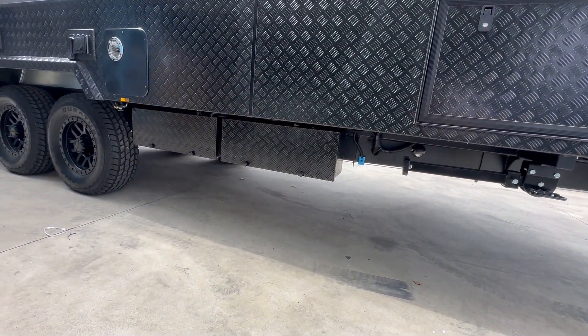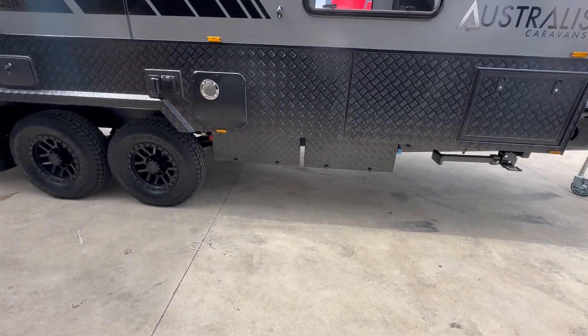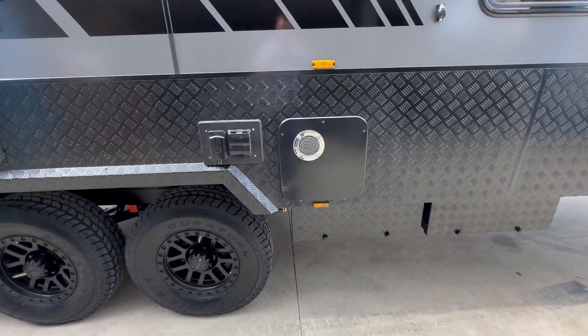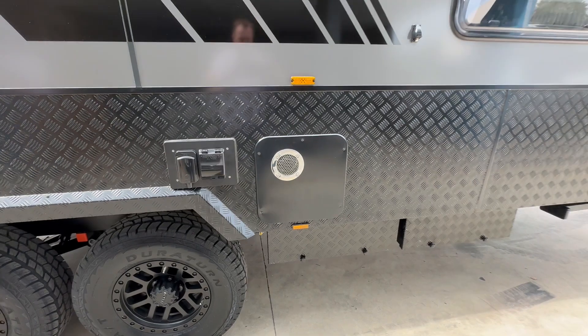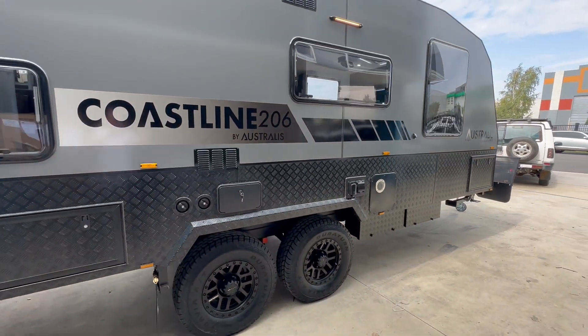These are the big Duramax 200-amp batteries, so there's 400 amps of solar on this particular one. They've also added the Nautilus Instant Hot Water System, which is super popular. And there's an external shower, which is standard.